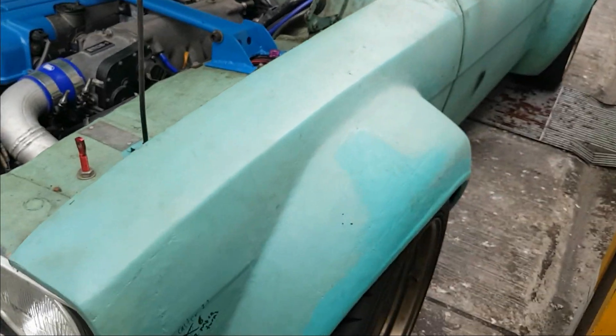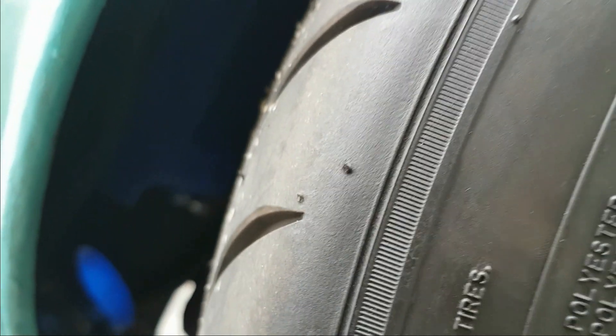I've also slightly moved the position of the oil cooler under the wheel arch, because when we were turning the wheels were catching the oil cooler underneath. It's a bit hard to see as it's a bit dark, but I've sorted that as well.